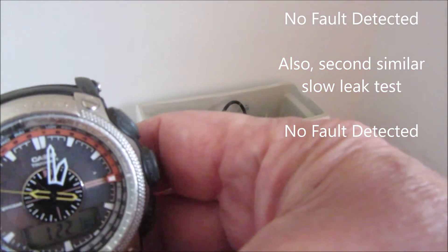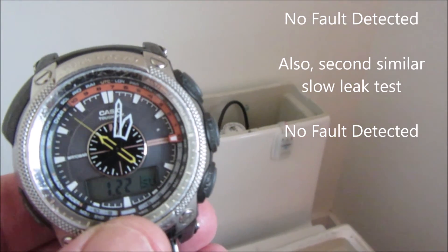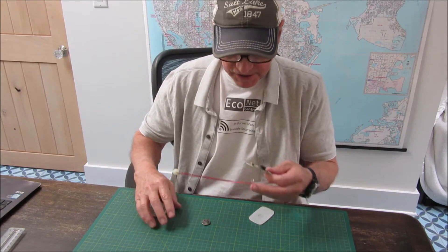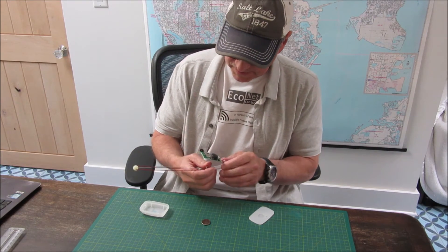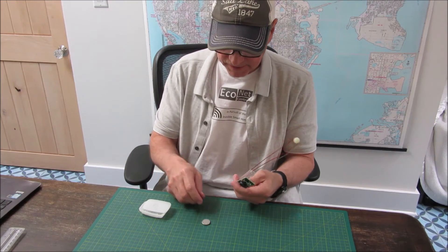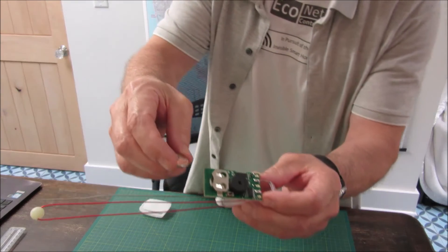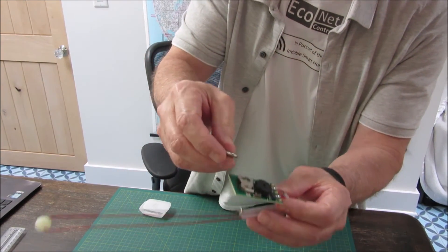I waited about 25 minutes and it looks like it just recalibrated. Before conclusions, I wanted to show you what it looks like on the inside. I've opened it up — it was easy to snap open and pull out. It takes a CR2032 battery and there's a reset button.